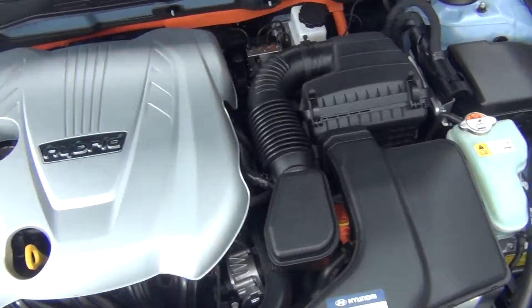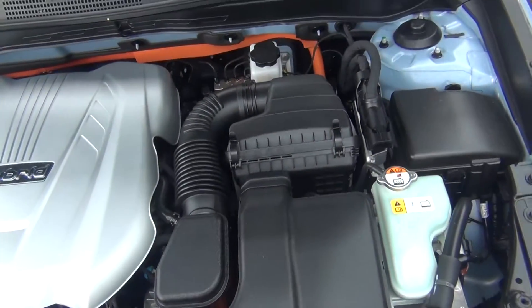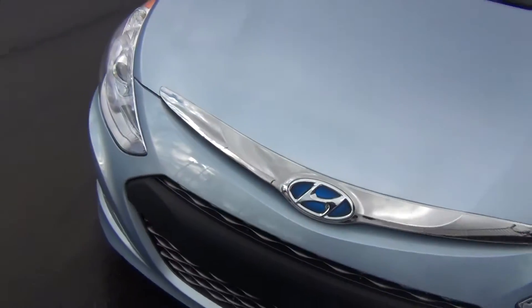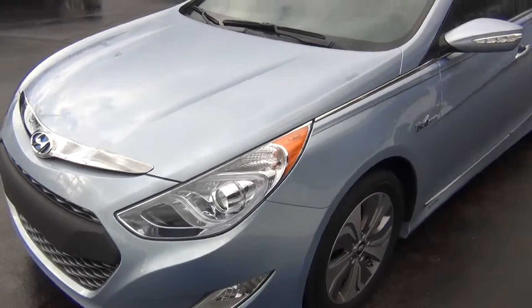As you look under the hood here you can see it is very, very clean. It's got the 2.4 liter engine and it's not only clean underneath the hood but also all around the vehicle. You've got your front HID headlights and your front fog lights.